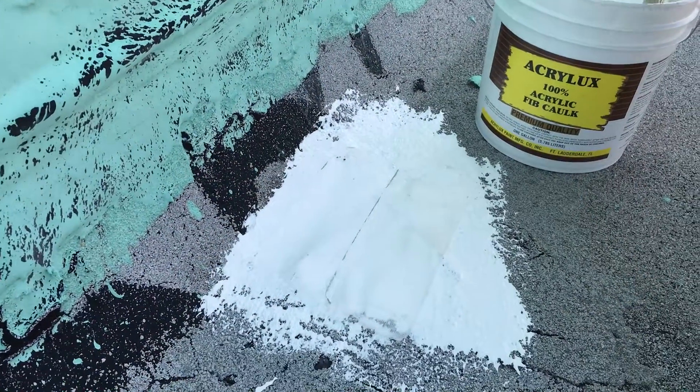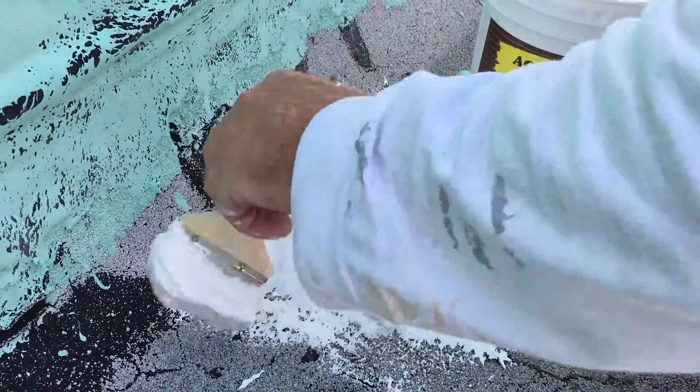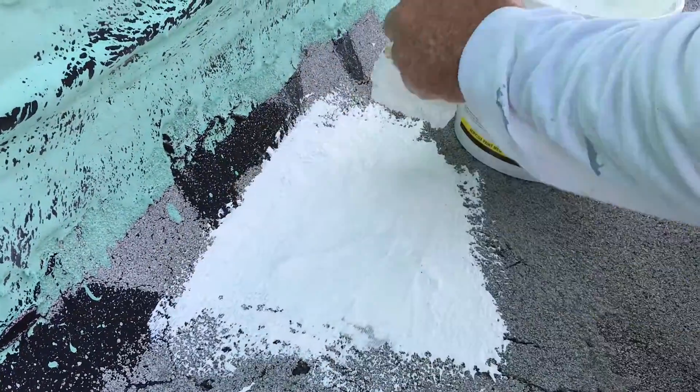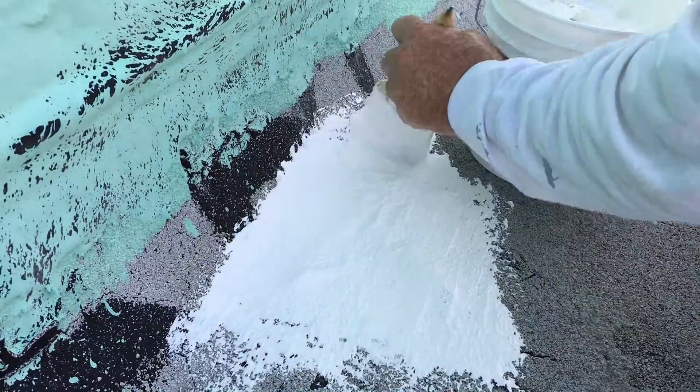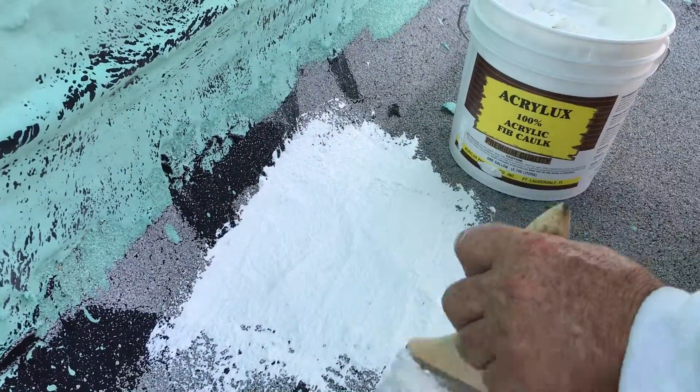This was a gaping hole, so we're trying to build it up a little bit, but it's gotta be brushed even because the fib won't dry unless it's consistent and nice and even.